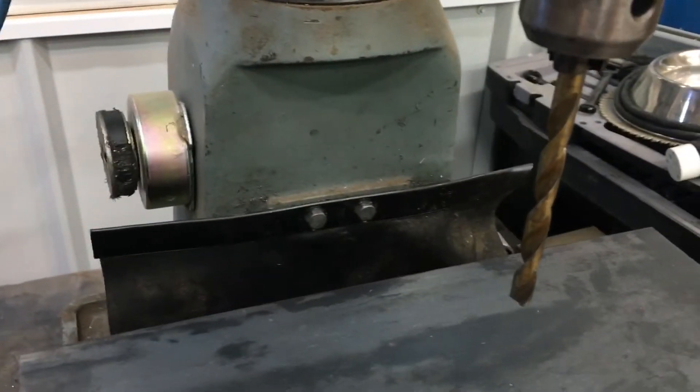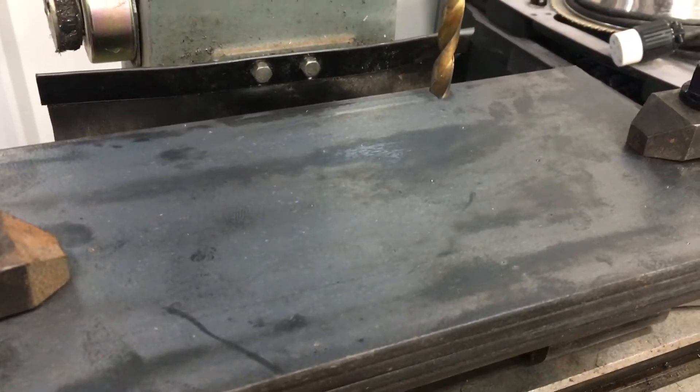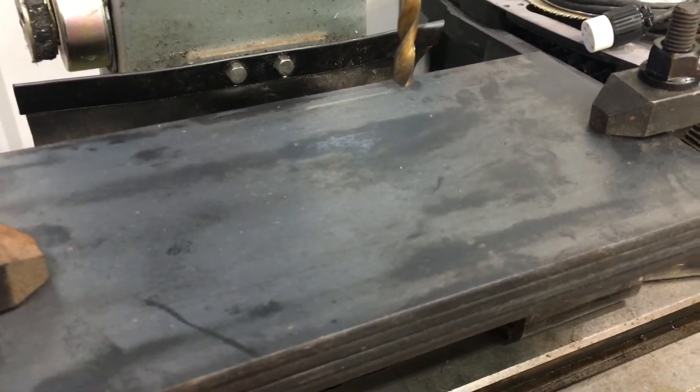I'm going to use an odd-sized sacrificial drill bit to pre-drill all of these holes. And then once I've got them all pre-drilled, we'll go back through with a half inch bit and drill them to the right size.